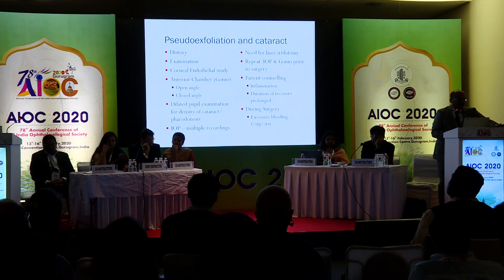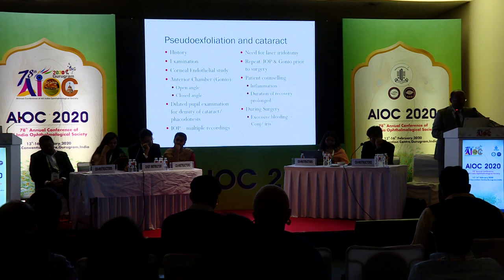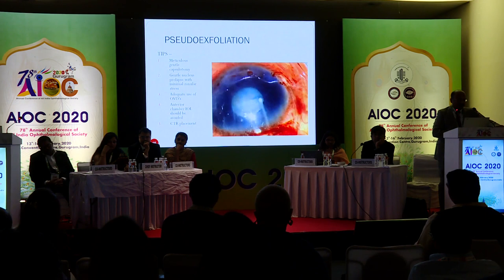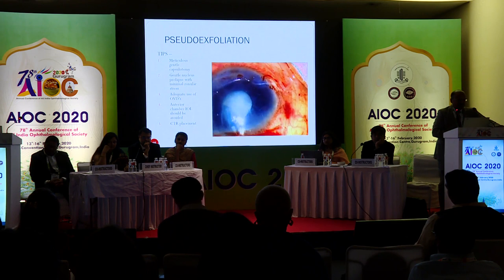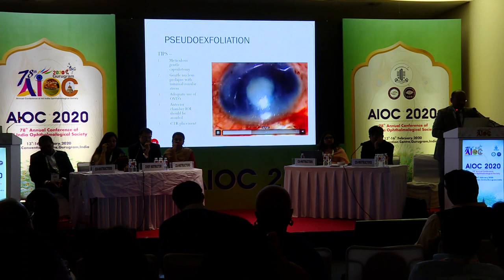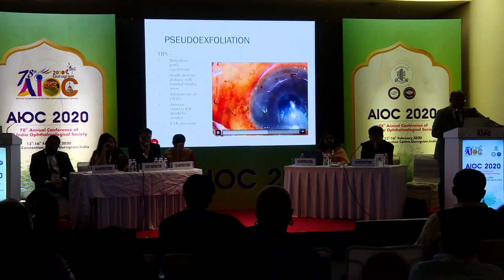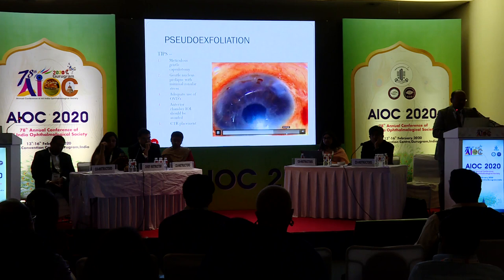Pseudoexfoliation cataract is very important — make sure you rule out glaucoma along with pseudoexfoliation. Sometimes you may have very poor endothelium, so use good quality, high-molecular-weight viscoelastic devices and repeatedly fill the chamber. You may have to use a CTR before even prolapsing the nucleus into the anterior chamber. The bag is extremely weak and it's very difficult to prolapse the nucleus in a dense brown cataract. Cortex wash has to be done meticulously but carefully. Prefer to place the IOL in the sulcus and capture it in the bag if possible; getting it into the eye and making it stable is more than sufficient in many cases.